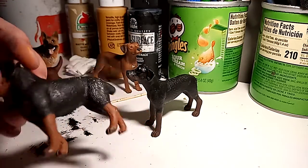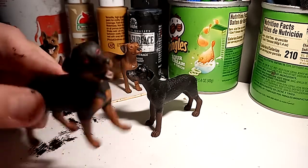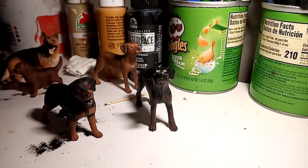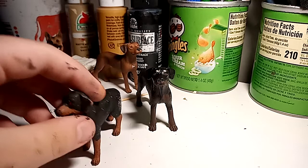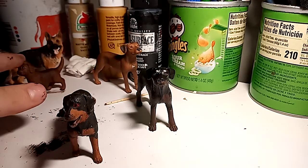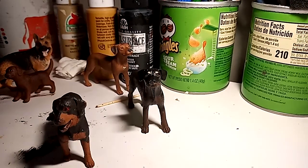Her tail is so cute. Rottweilers have become another one of my new favorite dogs, which is why I made some more of them — they're all going to be Rottweilers. I'm going to redo his ears — spoilers for that. I already said she was going to be a Rottweiler in the haul video.